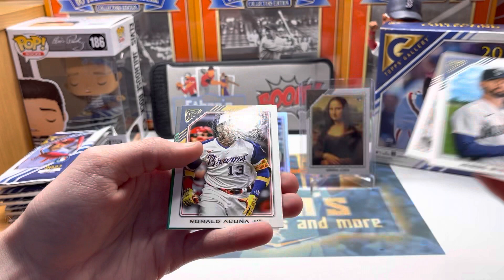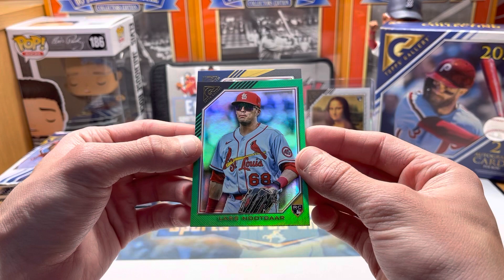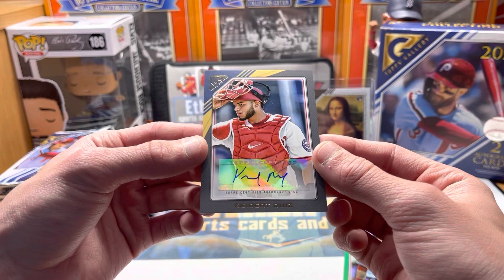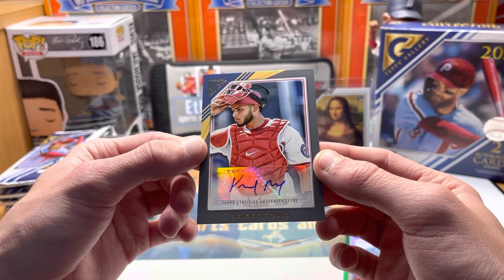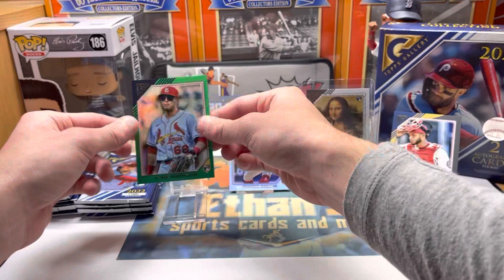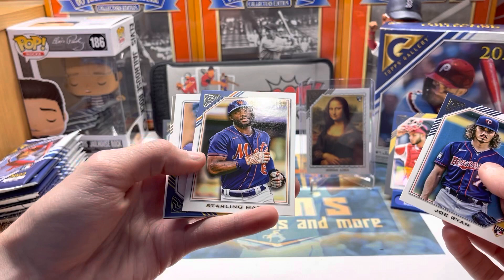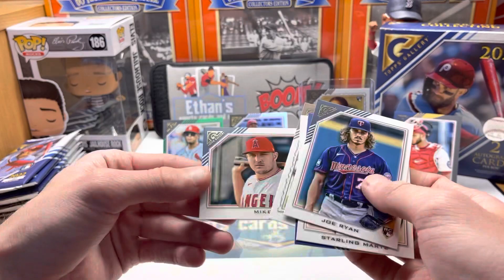Lou Gehrig, Ronald Acuña Jr. — the autograph looked like a catcher. We'll do the green first — green foil Cardinals Lars Nootbaar rookie green foil, out of 99, we'll take that! And our auto is a catcher. I thought that was Yadi for a minute — it's Keibert Ruiz in his Nationals uniform, very nice. I haven't pulled him yet — we'll take it. That pack had an auto and the green out of 125. Nootbaar out of 125, nice. This box is shaping up very nicely, only a few packs in.